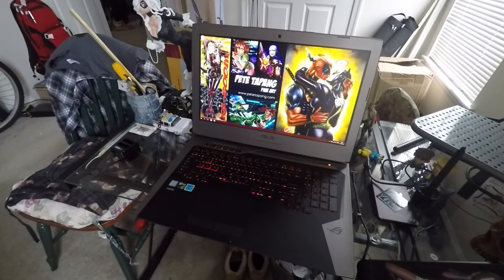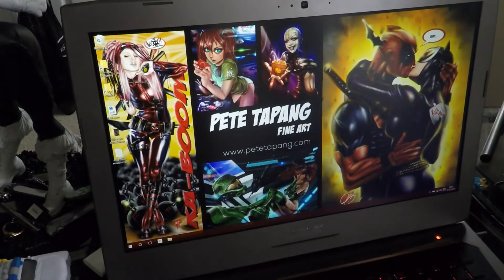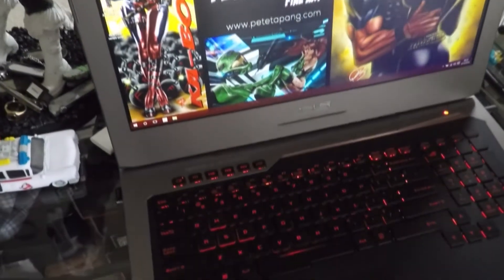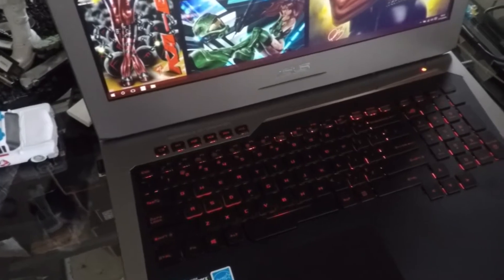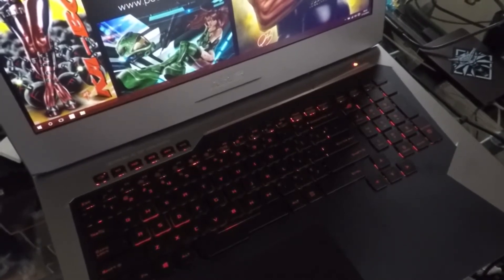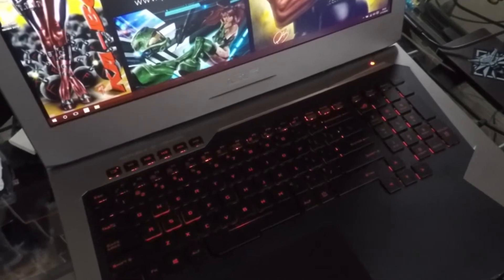As for specs, this model comes with an Intel Core i7-6700HQ processor, Windows 10, 16GB of RAM, and a 1TB hard drive. I also added a 500GB SSD myself — I found it more cost-effective to do it yourself rather than through the manufacturer. For the GPU, it has an NVIDIA GeForce GTX 970M with 3GB RAM. Just the typical stuff — DVD writer and whatnot.